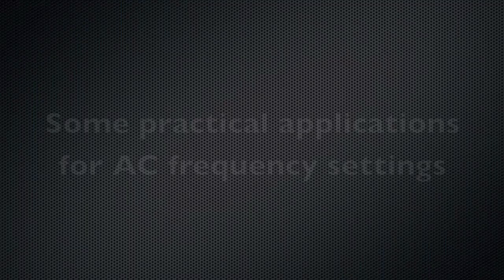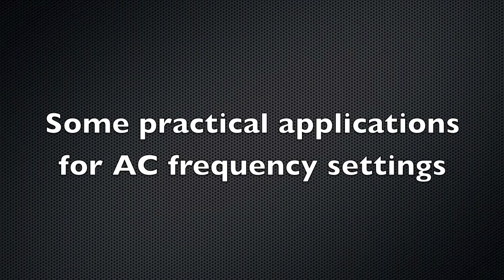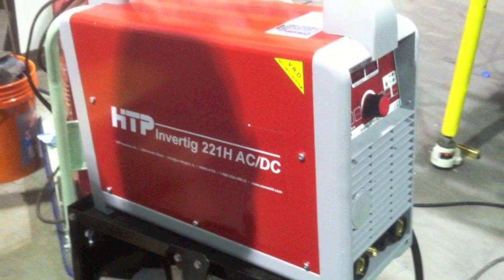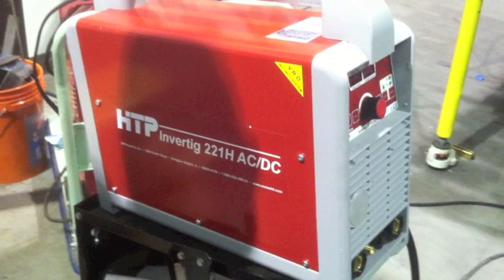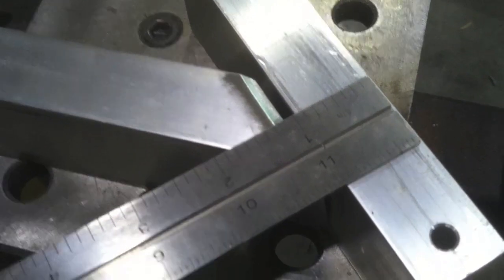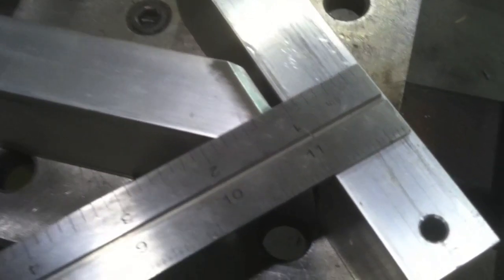Hey, this is Jody with WeldingTipsAndTricks.com. Today we're talking about some practical applications for AC frequency settings when welding aluminum on an inverter where the AC frequency is adjustable. I'm using an HTP Invertig 221H today, and to start with I'm going to repeat something I did in a previous video — welding really thick aluminum — because that's the first example where you need to adjust frequency to get the most out of the machine.